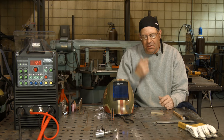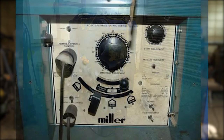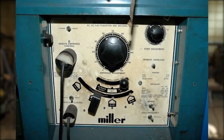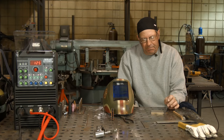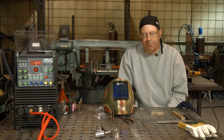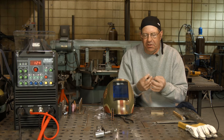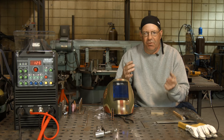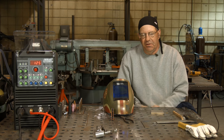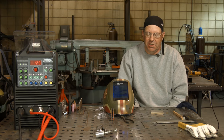Take an old time Miller ABP 330 Round Top Gold Star — that's what everybody called them — great power source, stick, TIG, DC, AC. So you switch over to AC and you want to weld some aluminum, you'd generally be welding with pure tungsten. If you tried to weld with 2% thoriated, you get what we call thorium spikes — your tungsten would just go away. There was no real way to cheat the sine wave, no way to create an imbalance, and you didn't have all the effects that we can do on these new machines.